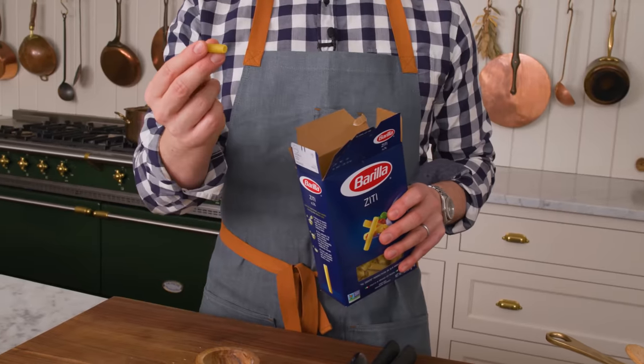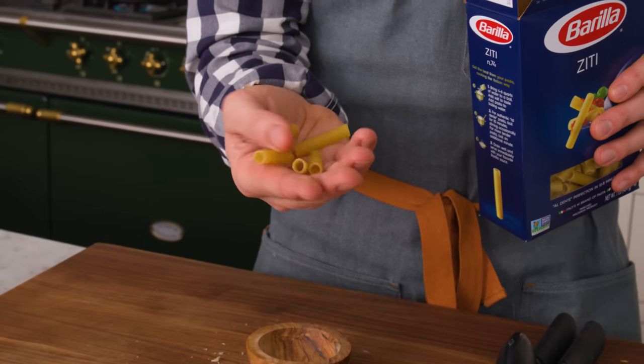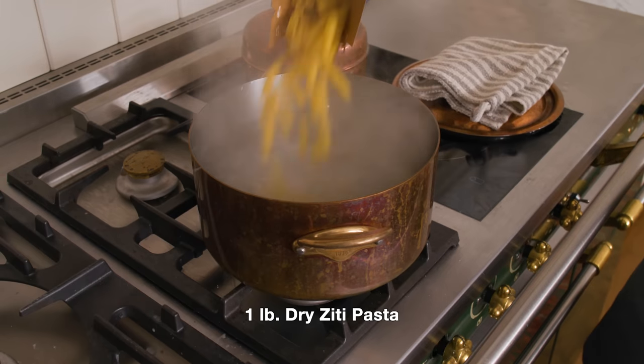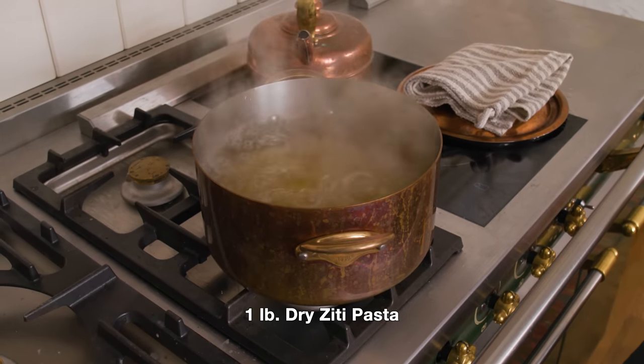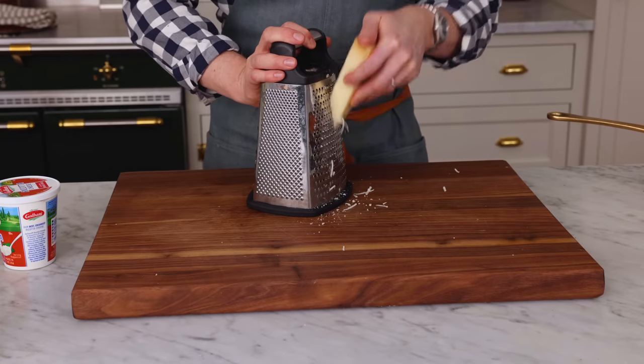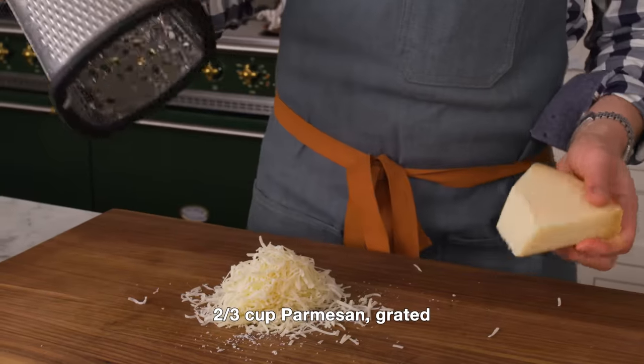Baked ziti, of course, has ziti pasta, but you could use penne or rigatoni. A lot of these larger pastas will work just fine, but for the sake of tradition today it is ziti. While my pasta's cooking, I'm just gonna grate my Parmesan cheese. This stuff is so good — you could definitely use the pre-grated stuff, but I just think it's better freshly grated. I want about two-thirds of a cup. That looks just about right — an angel cloud of Parmesan.